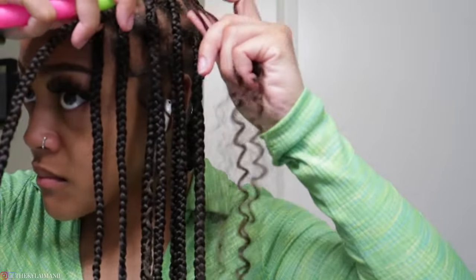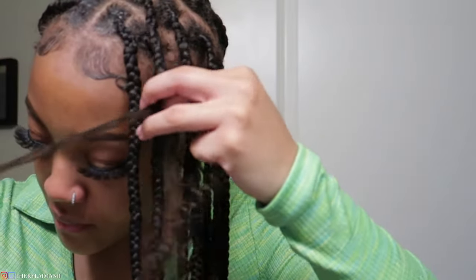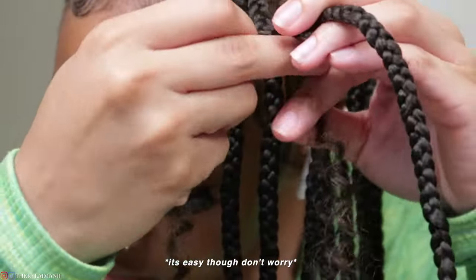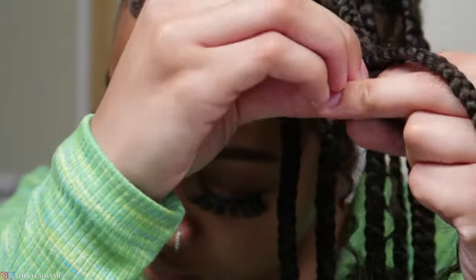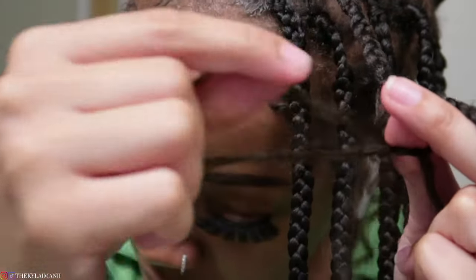This part I'm just gonna focus on showing you guys how to crochet the hair in. It's relatively simple if you know how to crochet, but if you don't, maybe practice before. The method I'm using is one I saw on TikTok — you're basically crocheting the hair through and tying it to the braid. If you just simply crochet it in it's gonna be loose, so you want to tie it and make sure it doesn't go anywhere.